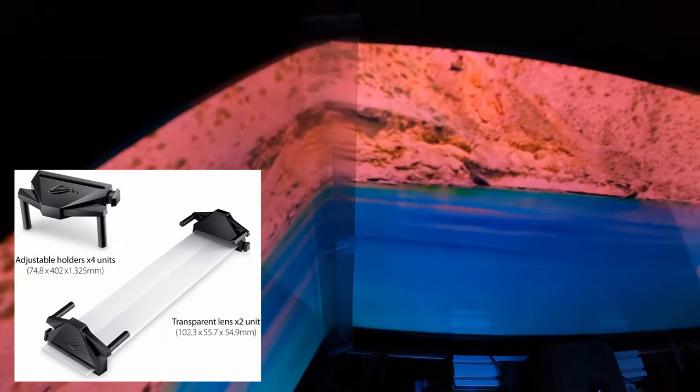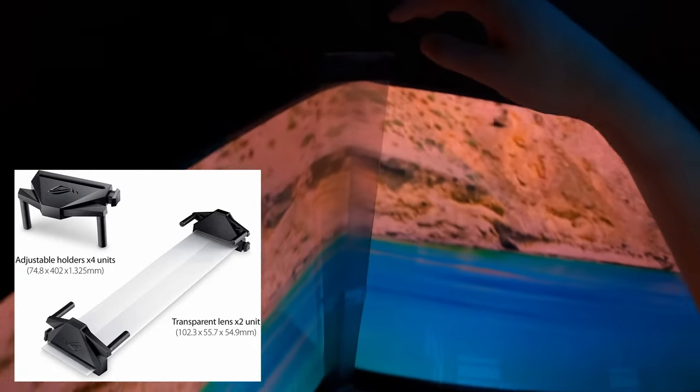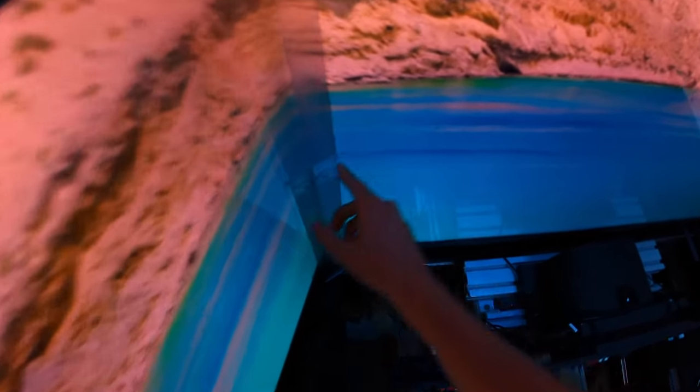Here we go. This is what's called the Asus bezel-free kit. It's a piece of plastic — two of them — usually made for 27-inch screens. They're united together with a clamp at the top that goes up and over the first TV and the second TV. There's another clamp at the bottom that holds it. It's a band of plastic.